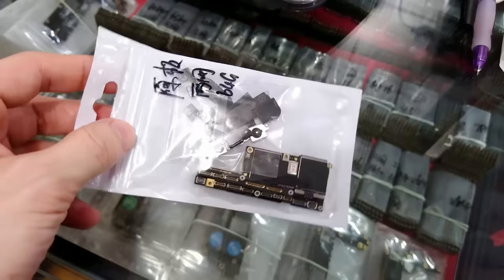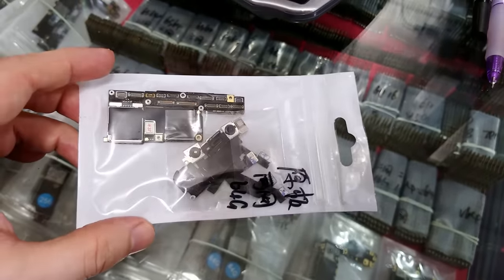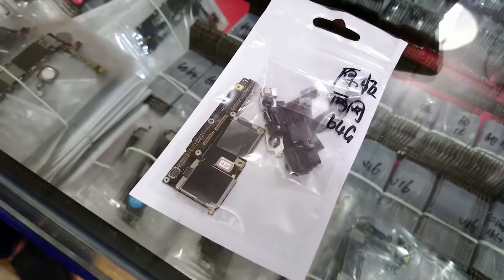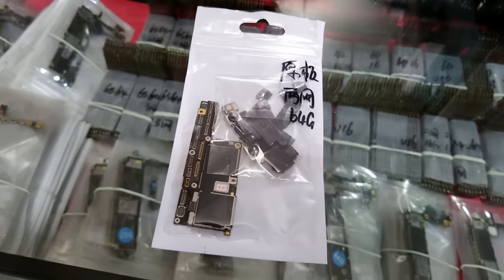Let the hunt begin! First, we will buy the motherboard, or as Apple calls it, logic board. Currently, the motherboards are sold between 1,800 and 2,200 yen, which is $260 to $318 dollars. I bought a 64 GB US version with Face ID — it cost me $280.